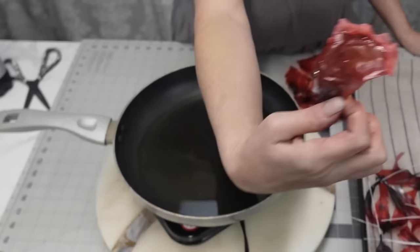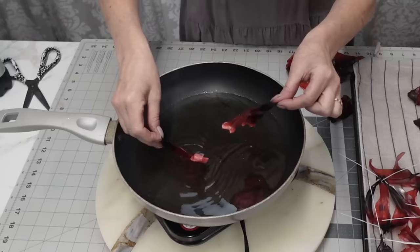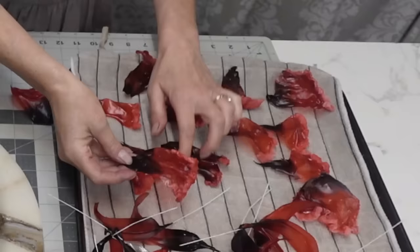I just used vegetable oil, heated it up, and I'm basically frying just the tips to get another dimension of texture. When you fry them they lose some of the color — they turn lighter right where you're frying them — and I thought that was pretty cool. I'm going to use these as accent pieces and fillers.